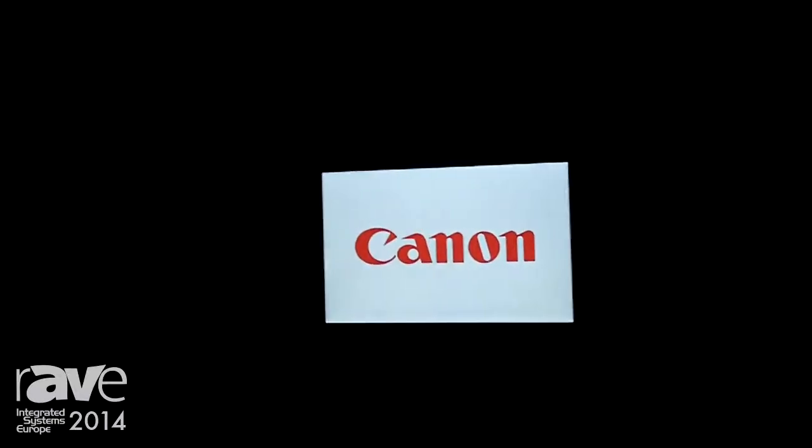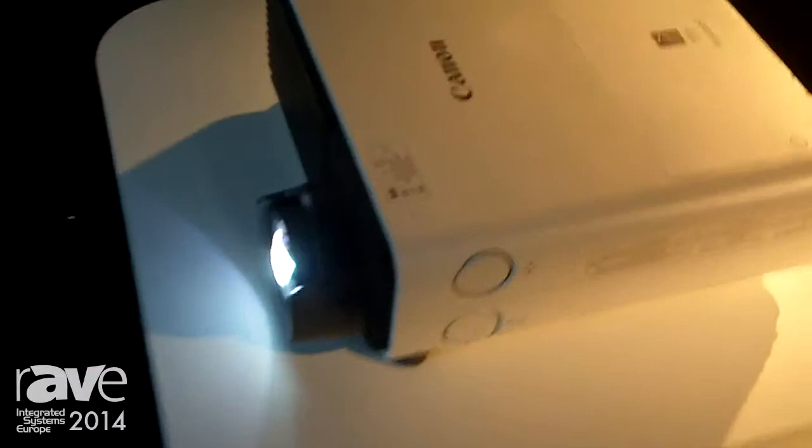Good afternoon — here we are on the Canon stand at ISE 2014, where today we're going to show you the new short throw projector in the Zed range: the WUX400ST. It's using Canon's latest short throw technology and it can produce a 100-inch image from a throw distance of just 1.2 meters — this size of image from only 1.2 meters throw distance.